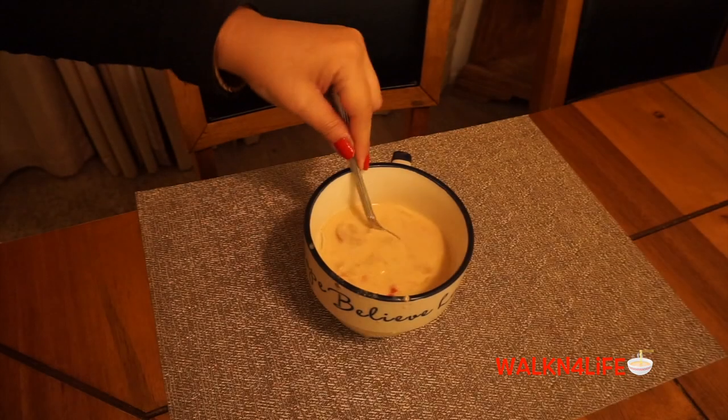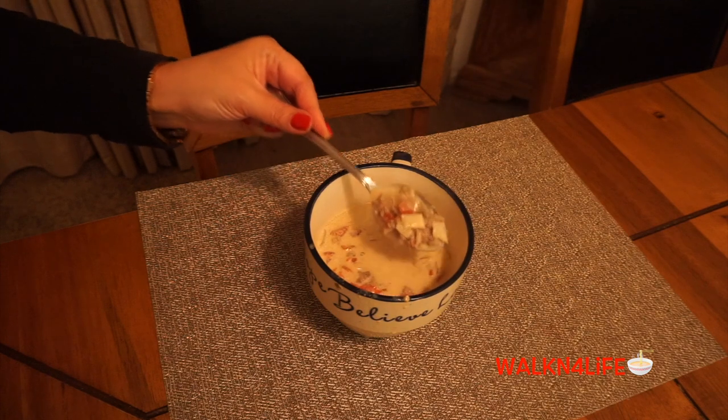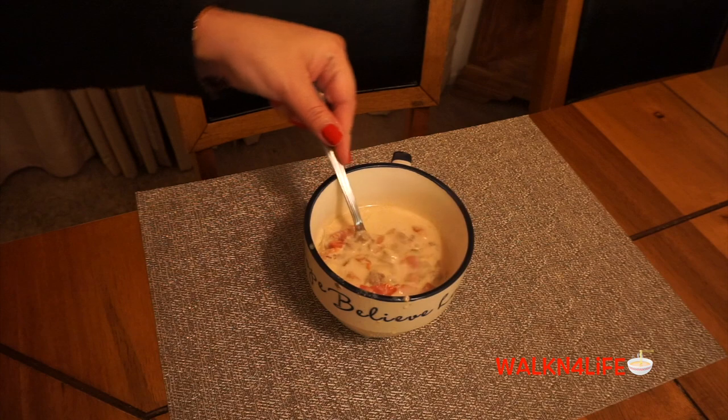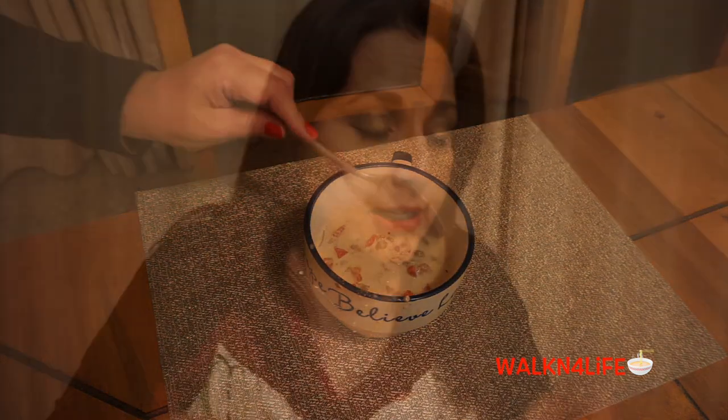I'm going to go plate this and eat. If you have any suggestions on what we can add — maybe some bacon — remember it's keto for me, so if you have any suggestions, let me know. All right guys, I'll talk to you later. Bye!